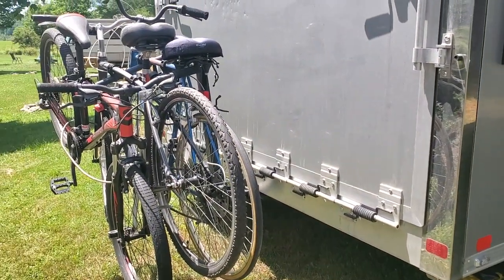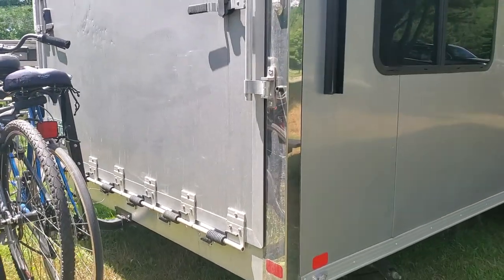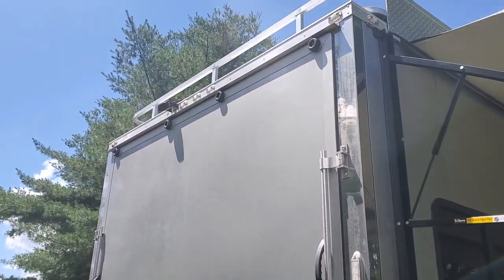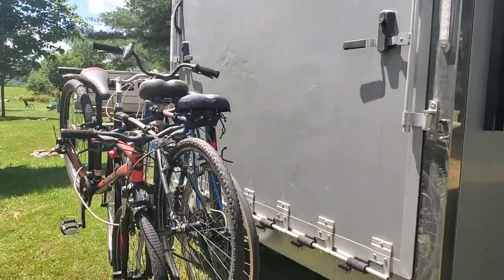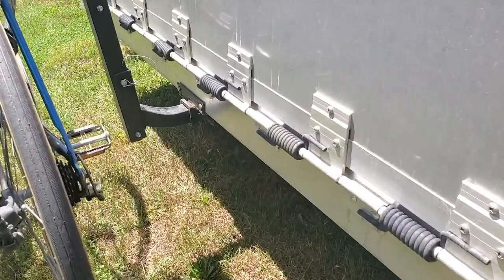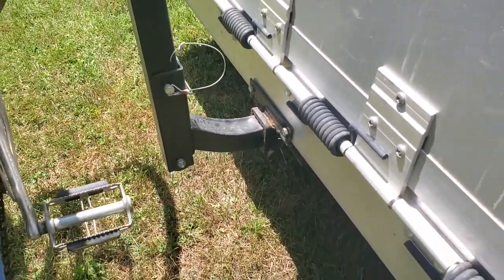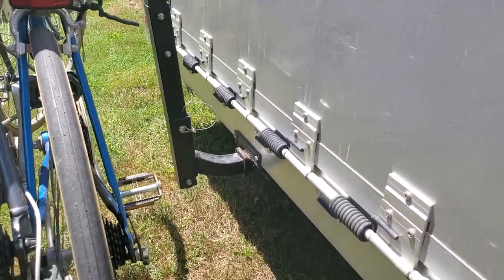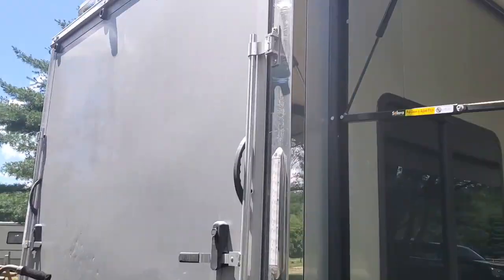They said when I asked about it, they couldn't insulate the back door because it has channels going through it. They should have blown foam into the channels and done something. There should have been a way to insulate this back door. They also did not have an option for a bicycle rack receiver, and they should have that. At this price point, this should just be a $50–$70 option. I had to do that myself.